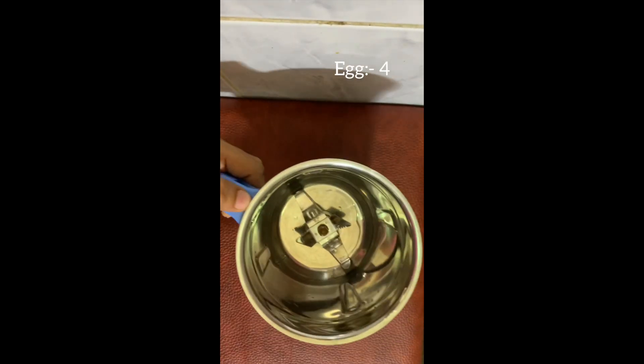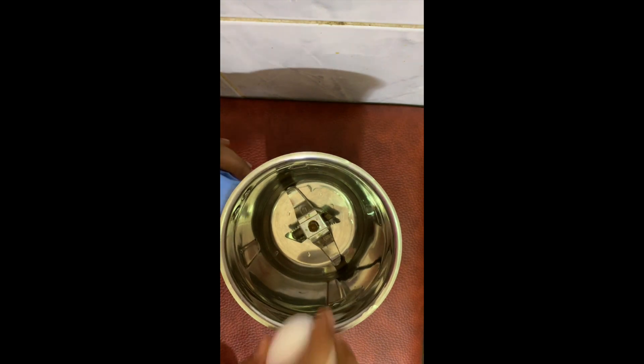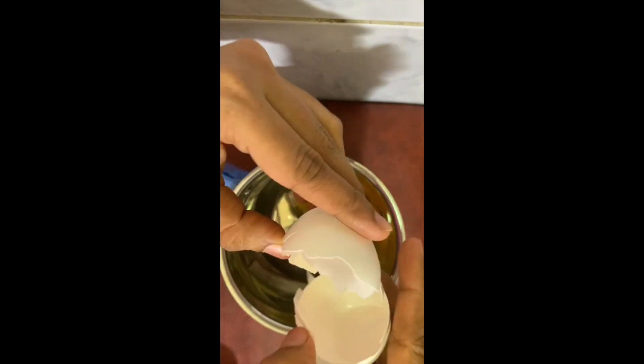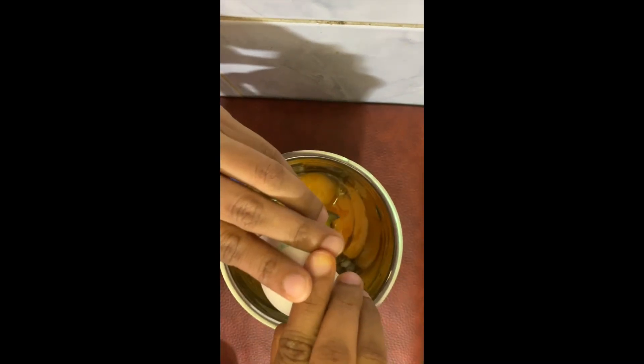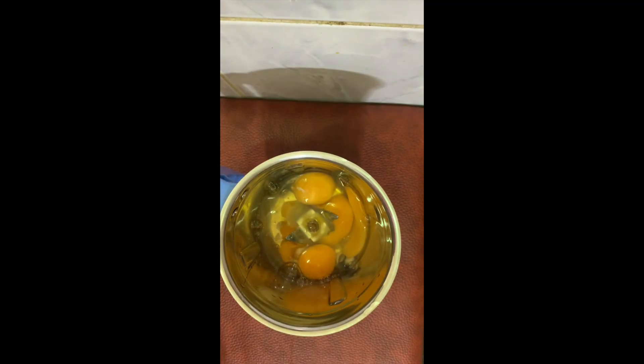I am going to put it in a mixer jar. I'm going to use 4 tablespoons to make it.